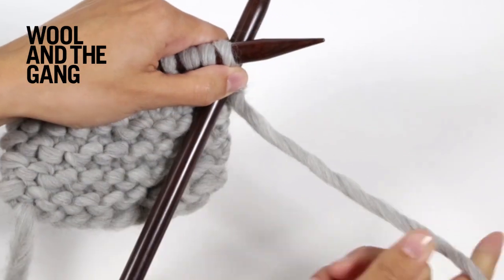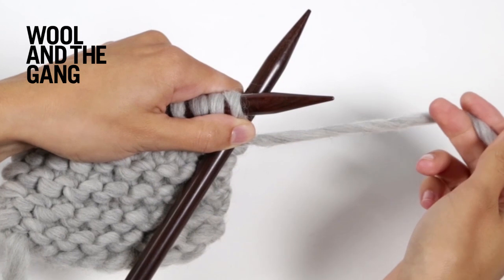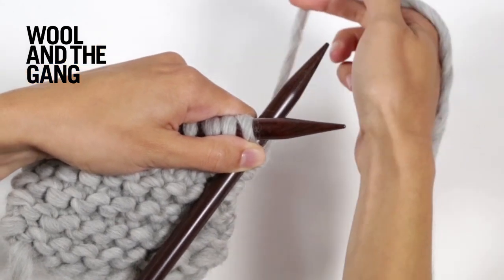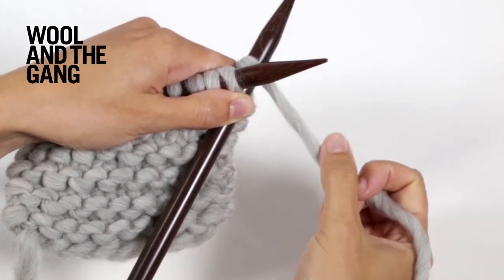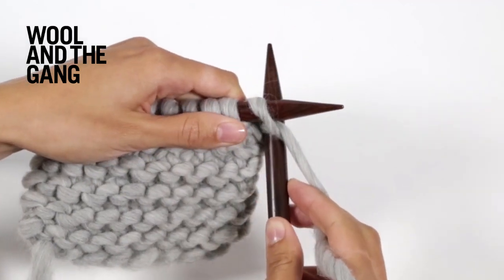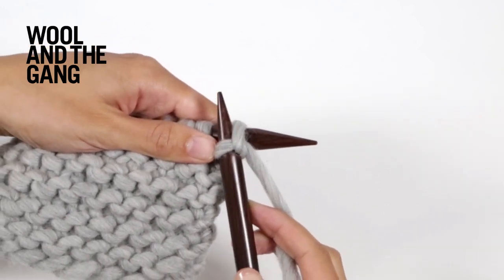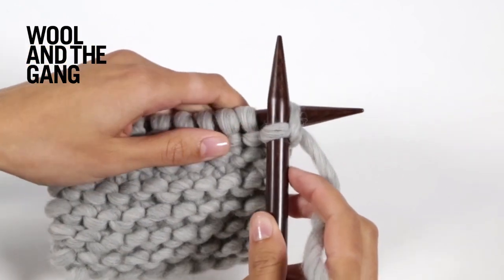Now you're going to take your yarn and wrap it in a clockwise direction around the right needle, like so. Then pull the right needle gently towards you and scoop up a loop through the loop that was on your left hand needle.